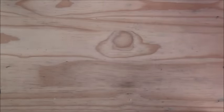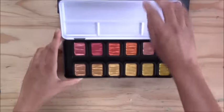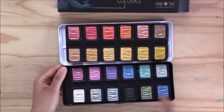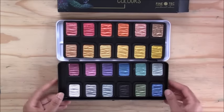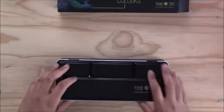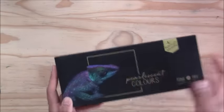Another addition that's not a necessity but is nice to have for shiny accents is the Fine Tech pearlescent colors. The set I bought has regular metallics in warm and cool tones, plus two 'flip-flop' colors that change color at different angles and with different lighting. I really like using these as accents in watercolor paintings of butterflies or flowers — just a nice touch to add shine or a magical, fantasy element.